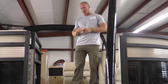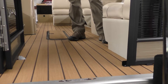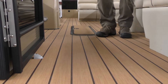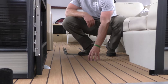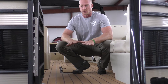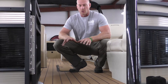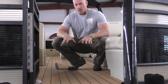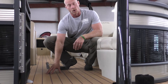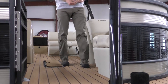Moving up here toward the front, one upgrade we put on these is what they call the Tantique full teak vinyl. There are different flooring options — carpet or different grades of vinyl — but we always do the highest-end vinyl, which is this. The advantage is there's really no reason to put carpet in a pontoon anymore because it's so hard to keep clean. This vinyl you can just hose down, it's much more durable than the old school vinyl, it's not slick when wet, and it's not hot on bare feet — it's all pros.